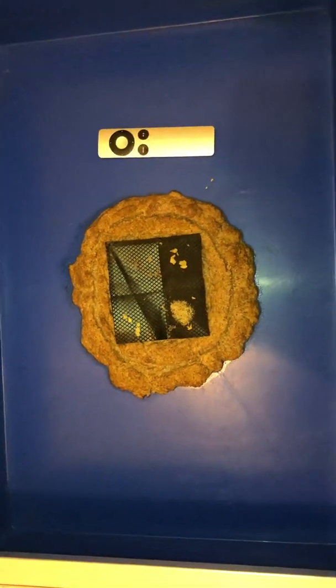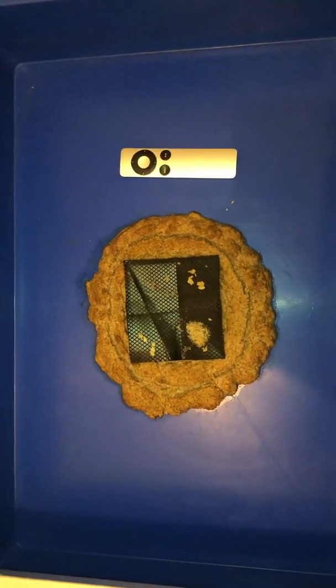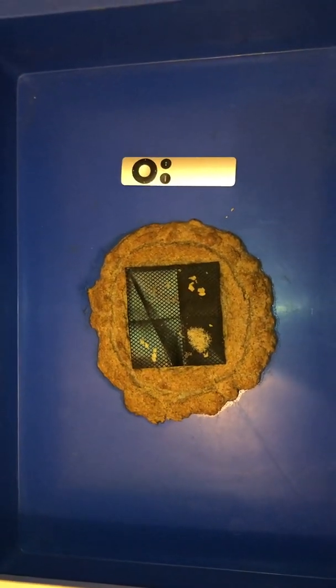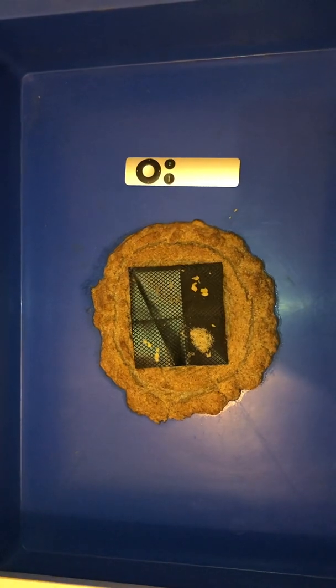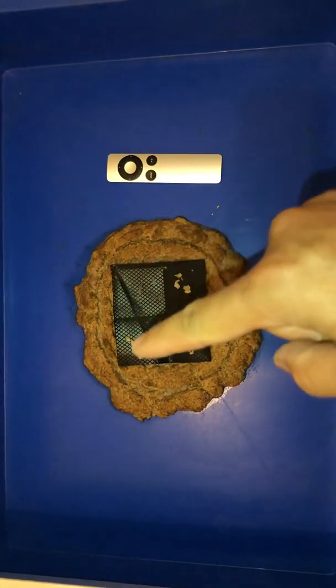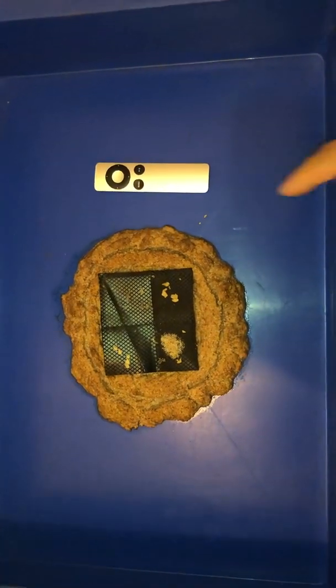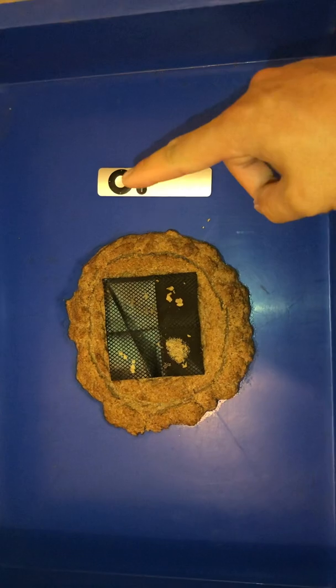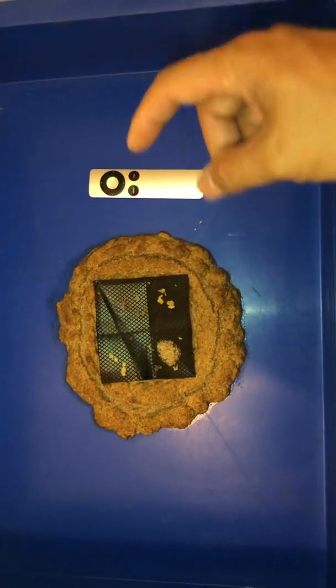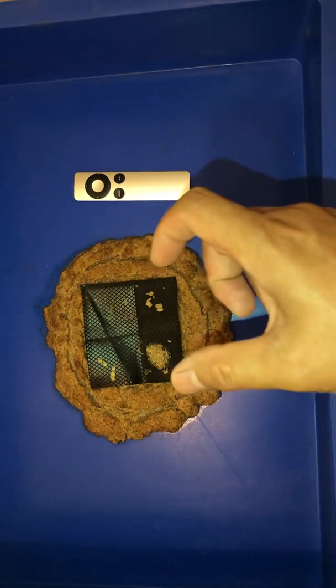Hi everyone, Phi Long here. I'm just at the take of a camera. So these are black soldier fly eggs, and this is an Apple TV remote control that I place here so you can get the idea of dimensions.